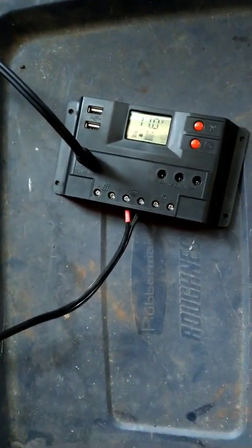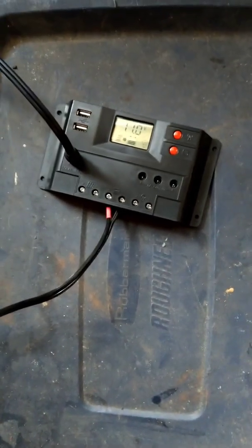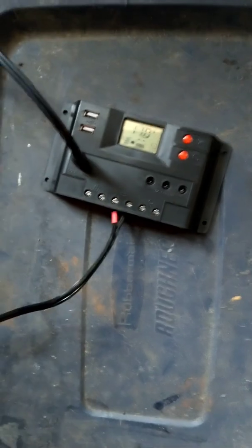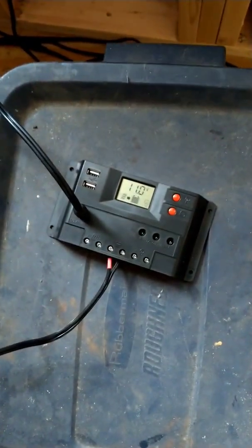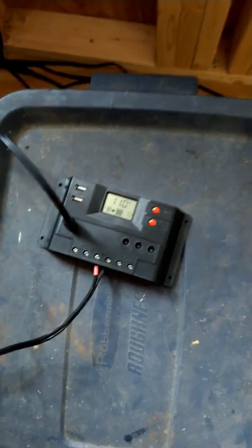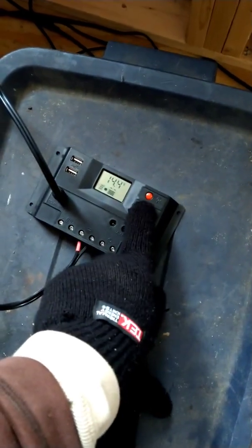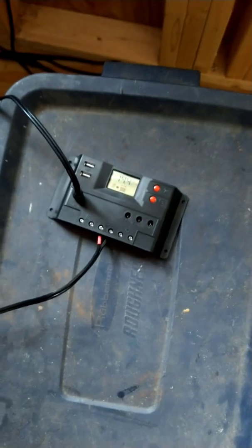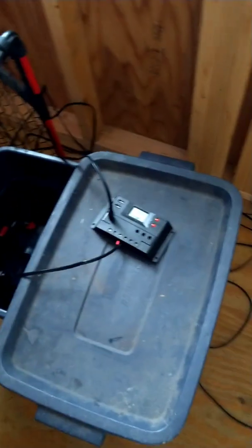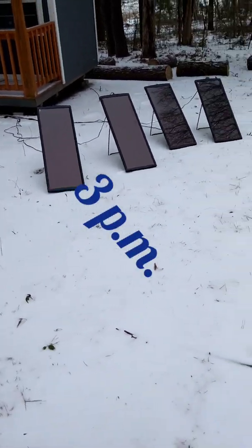Just brought it out, gonna let it charge. I lost a little juice last night just from sitting but I think I disconnected everything. I'm gonna leave it up for the day and see what kind of charge I get. Didn't really get much of a charge yesterday — it was cloudy and I had it out in sleet. Still just playing with it, seeing what kind of use I can get out of it. Like I mentioned yesterday, I didn't really have much success on the charge.